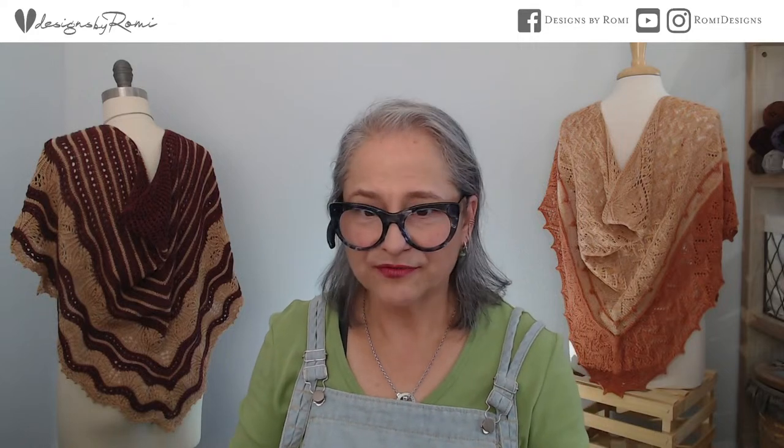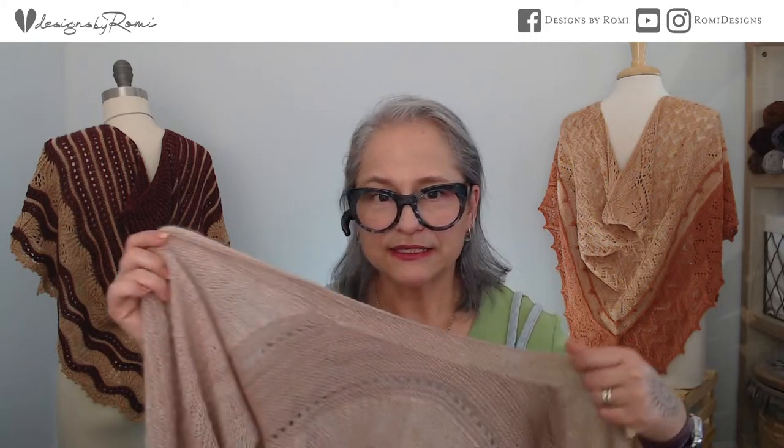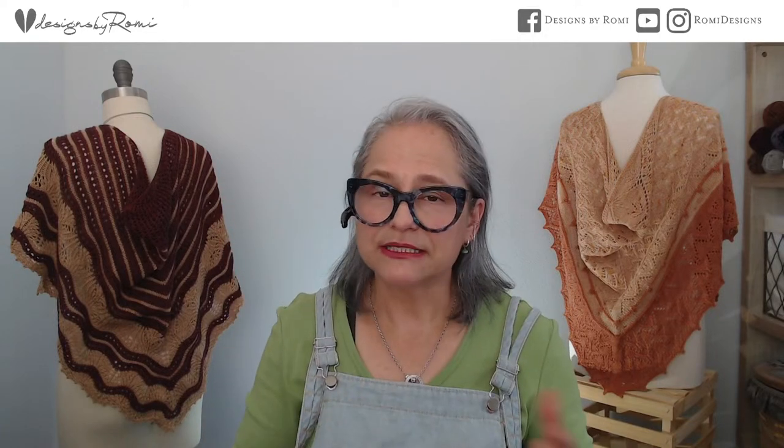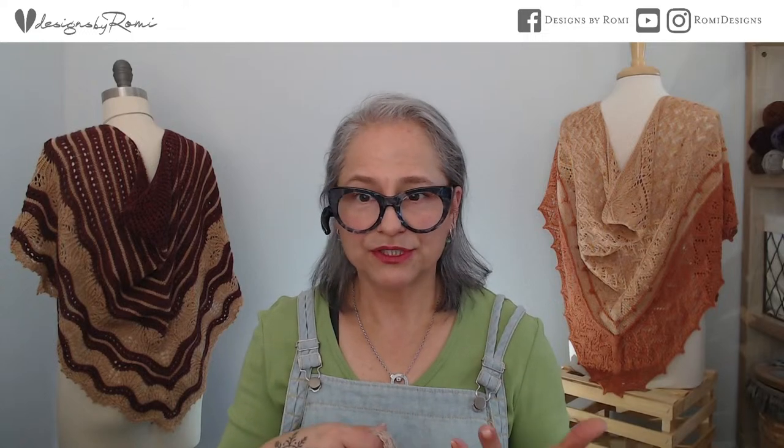To follow along I'm going to be talking through the pattern, and you will need the Swoop Softly pattern, which can be found on Ravelry or designsbyromi.com. A Verb for Keeping Warm has yarn bundles that include everything you need to make it. The bundle on their site comes in my colorway, but they're super accommodating — if you want a different color they will help you choose something perfect.